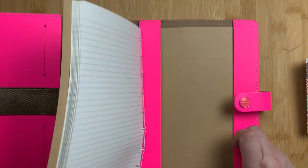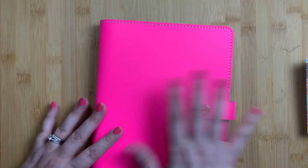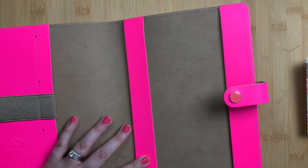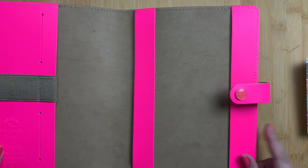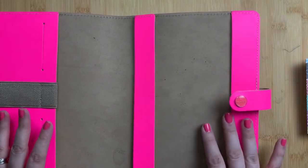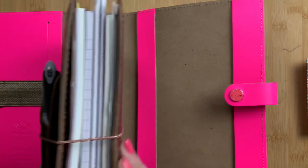The planner slides in and fits nicely in this notebook cover. It's a really great option that kind of merges the ring planner system with the disc planner system - I think it's super functional. But for right now I'm going to take the notebook out because I bought this because I really wanted this hot pink cover. It didn't come in a size that would let me use a Stology in it, so I decided to get the A5. I thought it would be perfect for so many uses - art, journaling, planning.